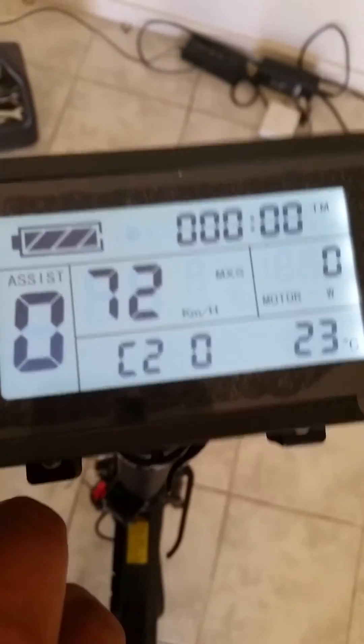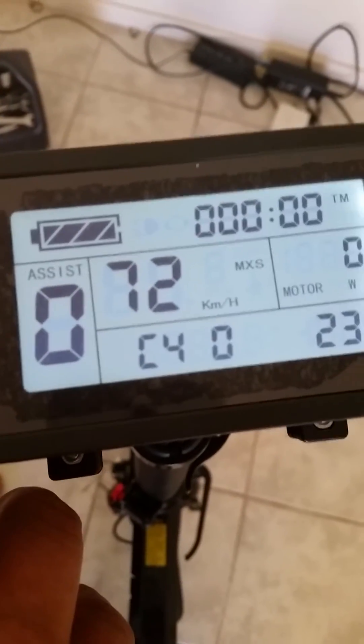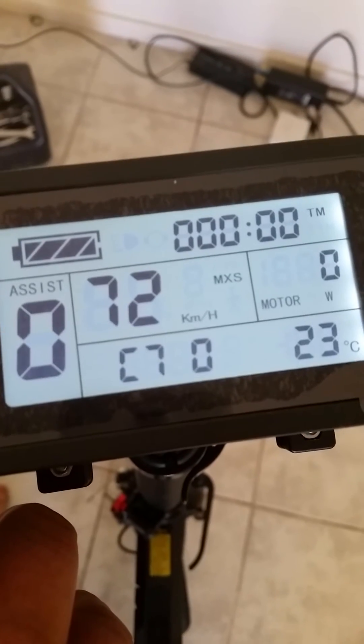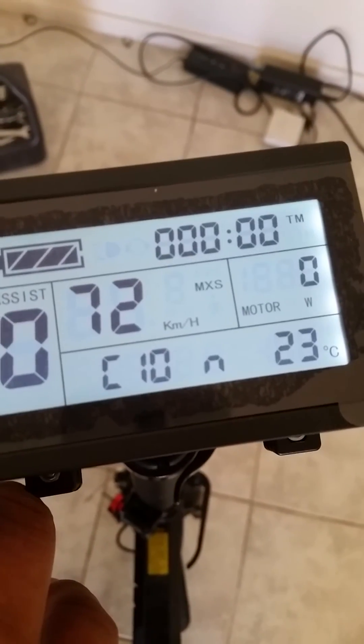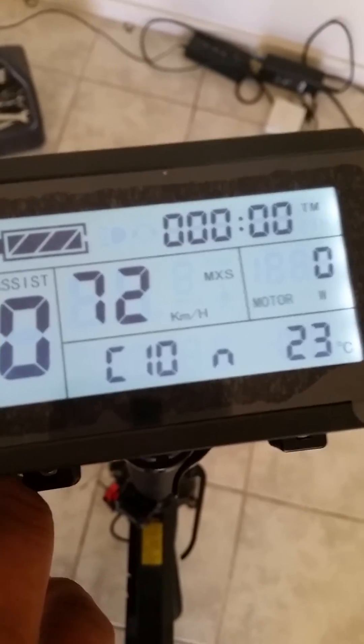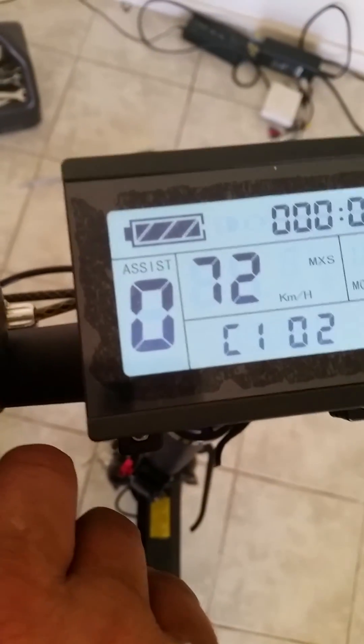So C1, C2, C3 — I have a PDF up on my website that explains all the settings and what they do. I managed to get that from the supplier. Then N — I don't know what the N is — 11, 12, and that's it. To exit, it's very simple: just hold down the middle button, and back to normal. And that's it.